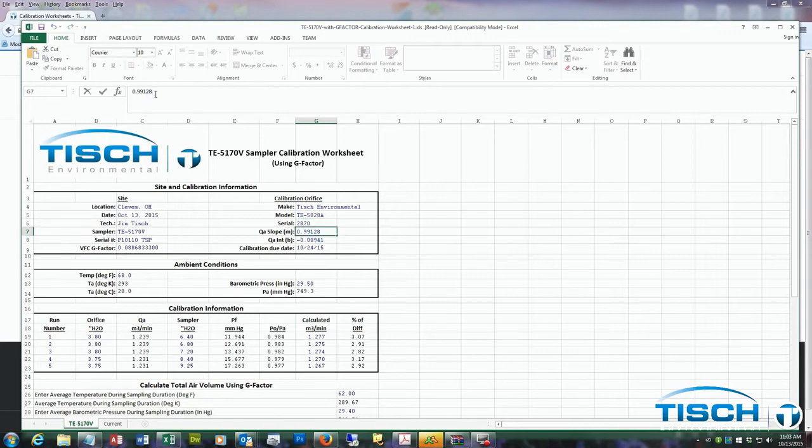Put in the serial number of your TE5028 calibrator. Put in the slope of the calibrator, which is the M. Enter the intercept for the calibrator, which is the B. Enter the calibration due date — this is one year from the date on the calibrator. Next, enter the temperature in degrees Fahrenheit, which converts to degrees Celsius and then degrees Kelvin. Then enter the barometric pressure in inches of mercury, which is converted to millimeters of mercury.